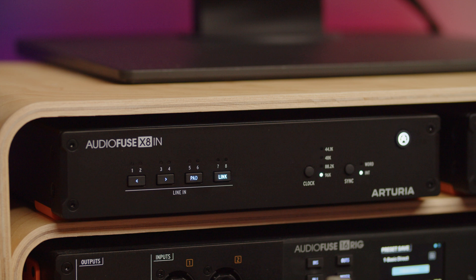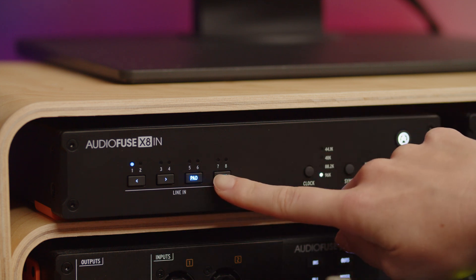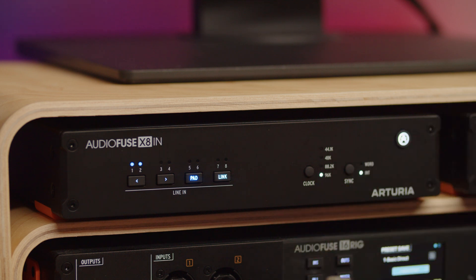It's also worth knowing that if one of the channels being linked has pad on, linking will activate the pad on the second channel too.